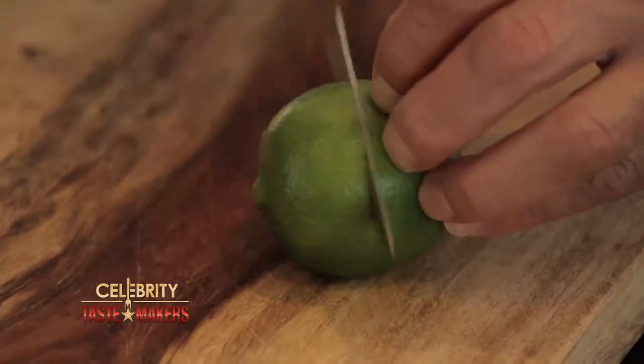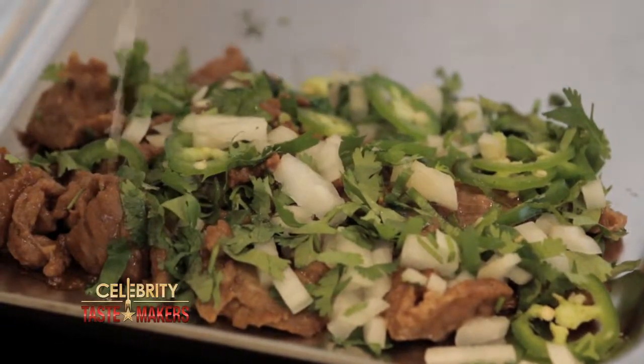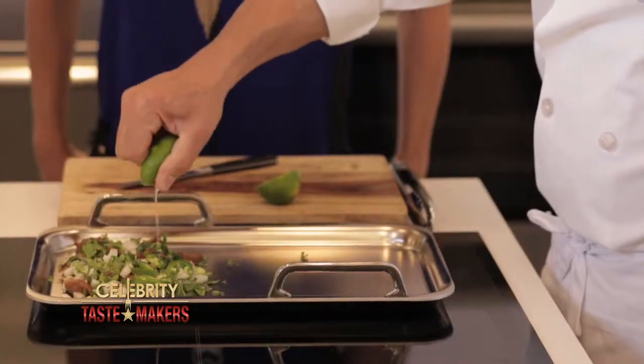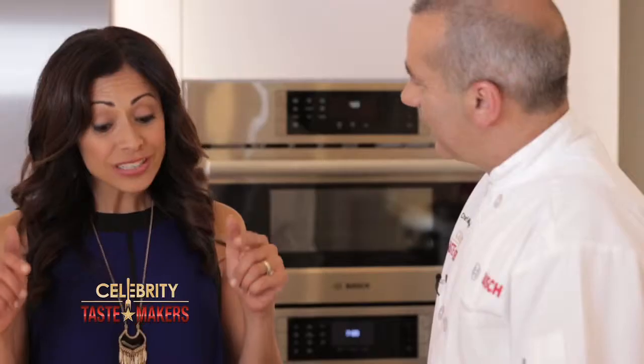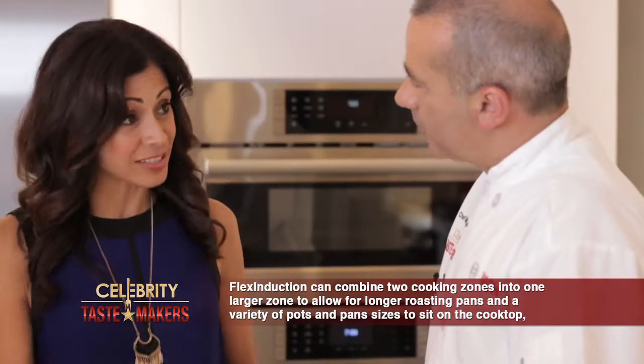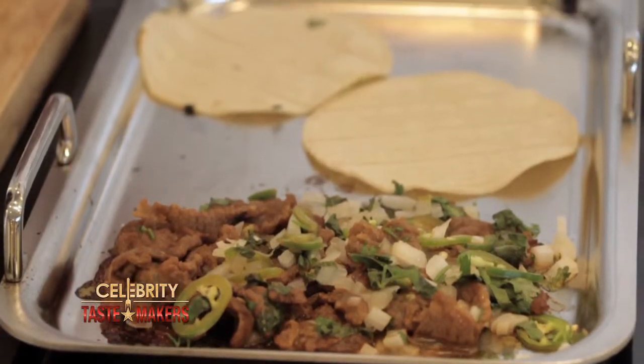Now we're ready to add the lime. Between the cilantro, the onions, and the lime juice, it's going to change the flavor from Chinese to Mexican. While this continues to warm up, we'll heat up our tortillas. Using the teppanyaki pan on the Bosch Flex Induction Cooktop allows you to quickly reheat food evenly at a precise temperature.